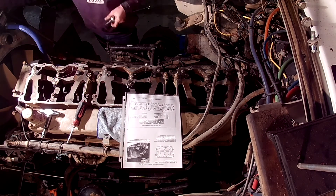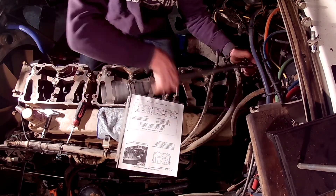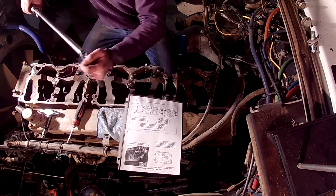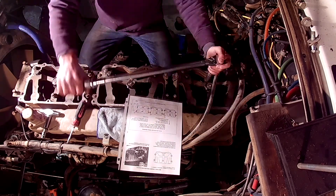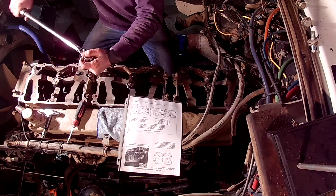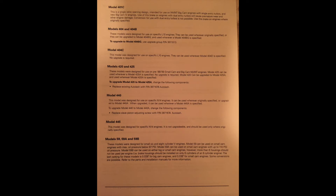A model 400 can be upgraded to a 400H and was designed for the NH and T Big Cam 2 and 3 engines. Replace the slave piston adjusting screw to part number 387-1407 auto lash. The model 400H can be converted to a 400 by replacing the slave piston adjusting screw to part number 387-1409 auto lash. Model 401A cannot be converted and was intended for an NTC 475 twin turbo. The 401B was made for NH-NT big cam motors with dual entry turbos; use of a single entry turbo with a 401B would result in poor engine braking performance.